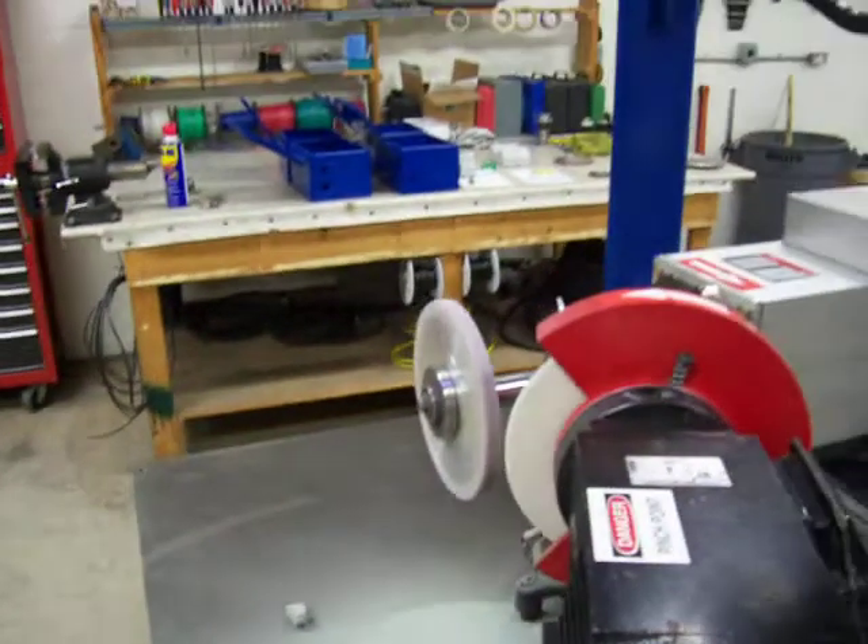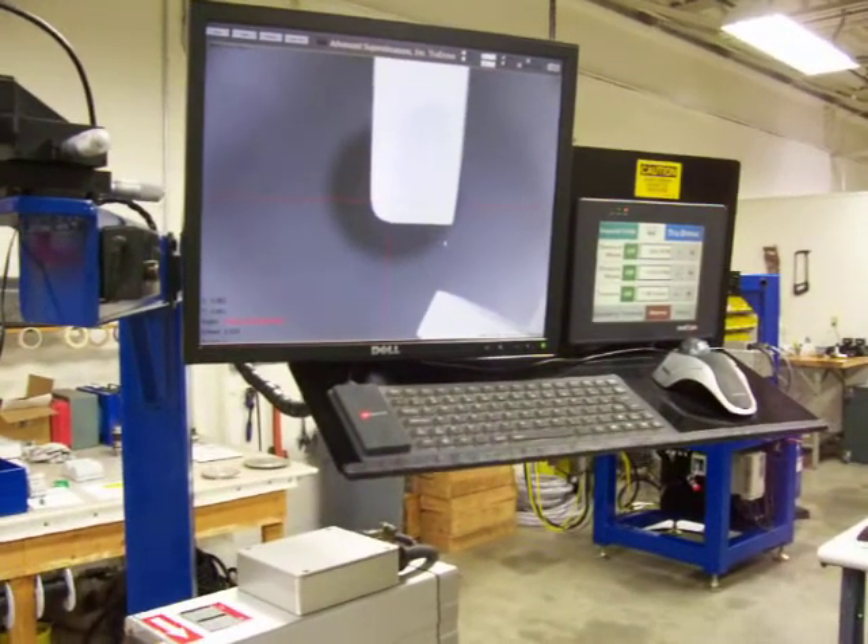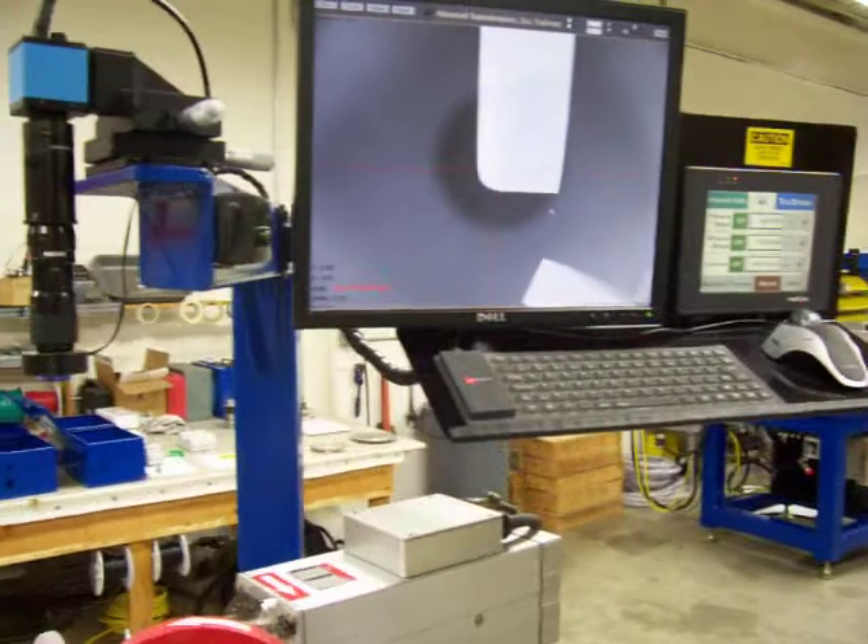That is how you dress a wheel on the Rance Super Brace Dressing Machine, and that concludes our presentation.